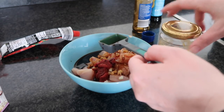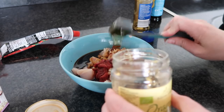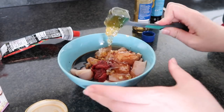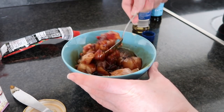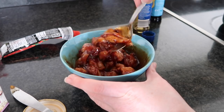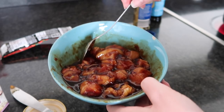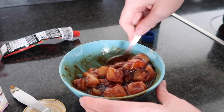We then have three tablespoons of the soy sauce, and then the final thing is three tablespoons of honey. So now we just give it a stir. Then what you're going to do with this is put it in the fridge for at least half an hour — mine is going to be in there for around an hour and twenty minutes before I fry it up.